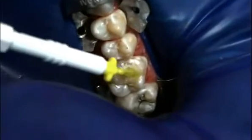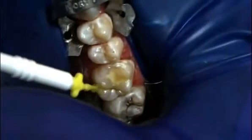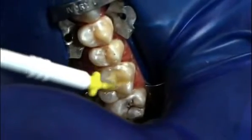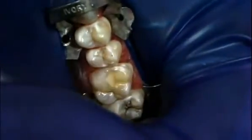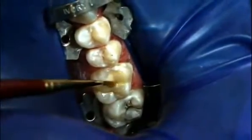A thin layer of self-adhesive G-Coat Plus by GC America is applied to all exposed glass ionomer surfaces and to adjacent tooth surfaces, including the distal lingual fissure, with a sable brush or a micro-tip applicator, and light cured for 20 seconds.